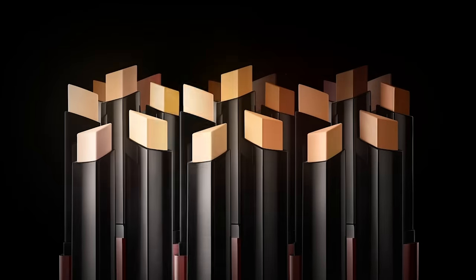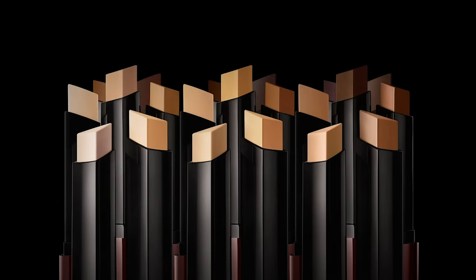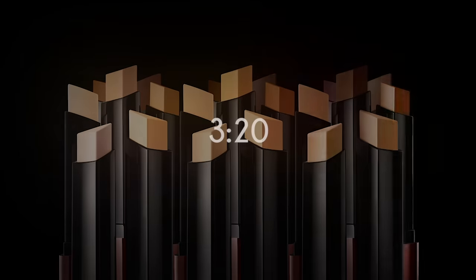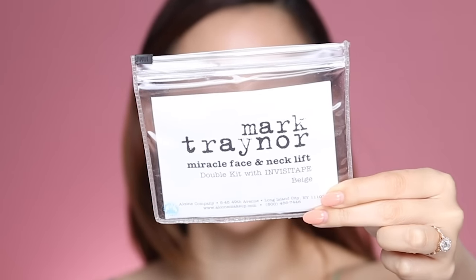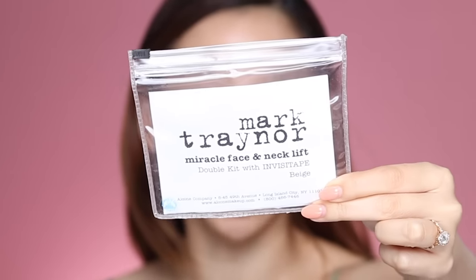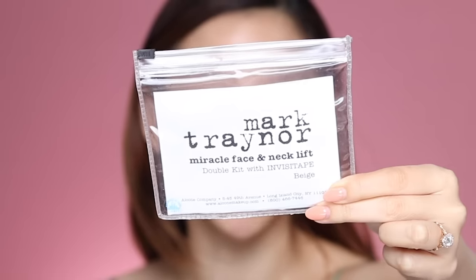I'm so excited to be partnering up with Hourglass Cosmetics for this video — later I'll be showing you some of my favorite products from them, so stay tuned or feel free to skip ahead to the timestamp. The product I'll be trying out today is from Mark Trainer — this is the Miracle Face and Neck Lift Double Kit with Invisi Tape.